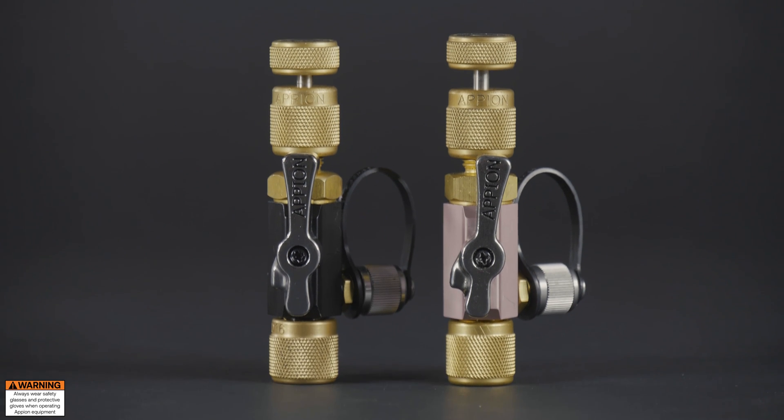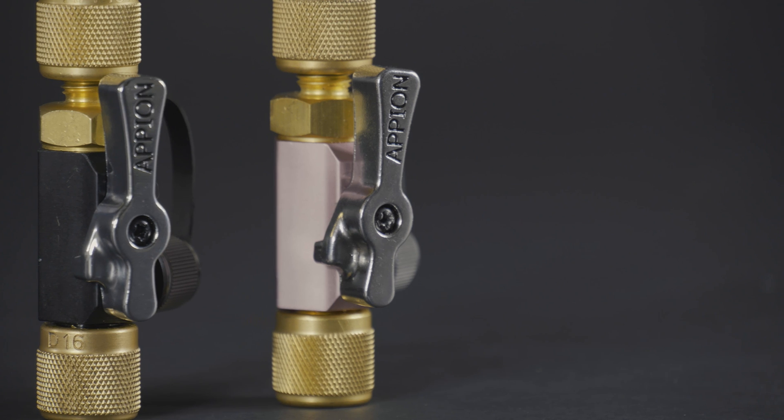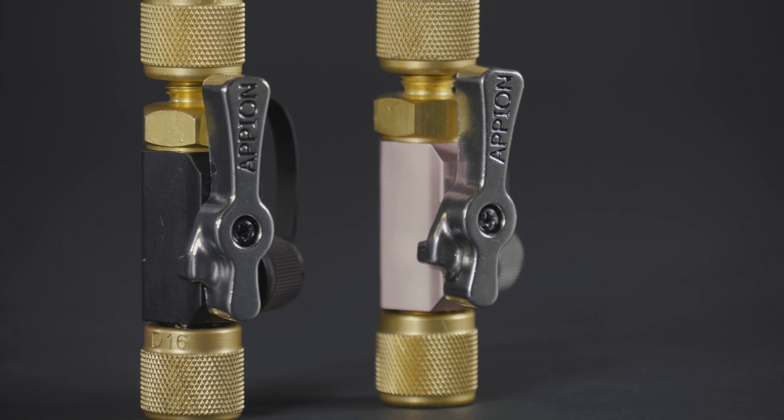Appion's valve core removal tools are essential for both evacuation and recovery. Here are some tips to use the tool to its full potential.